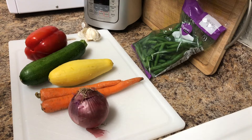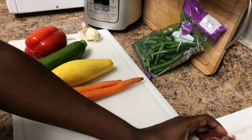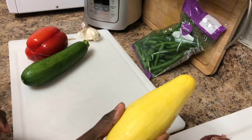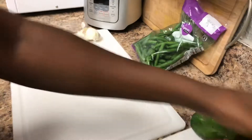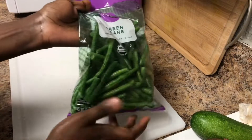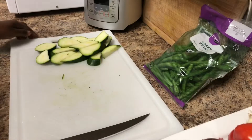Hi guys, welcome to my channel! We are going to begin by prepping our vegetables. I have one large red onion, two carrots, one yellow squash, a zucchini, a red bell pepper. I'm also going to be using a few cloves of garlic, and of course I have some fresh green beans.